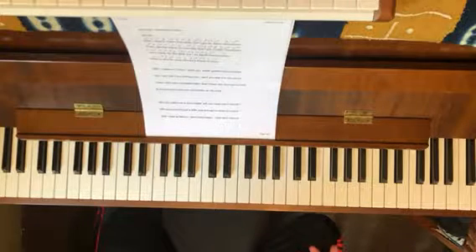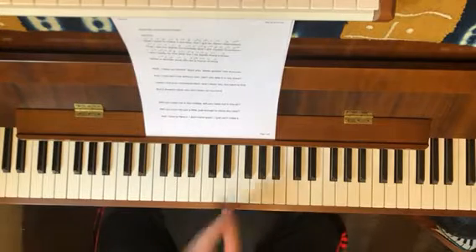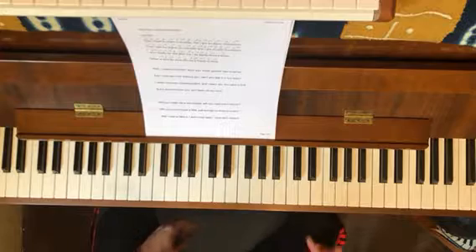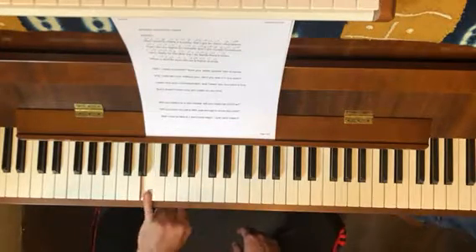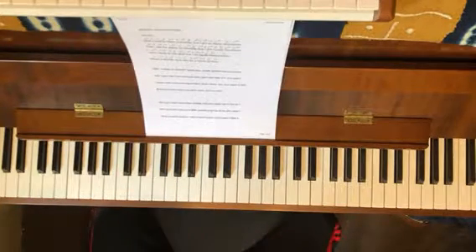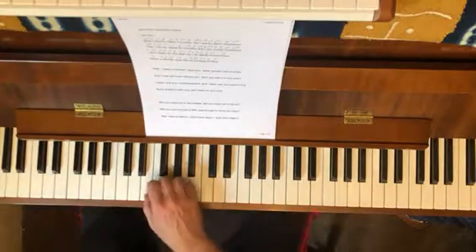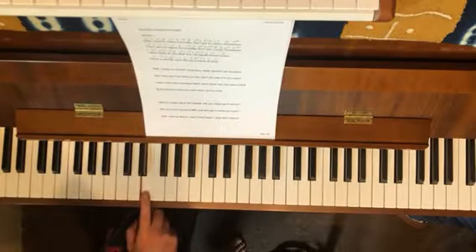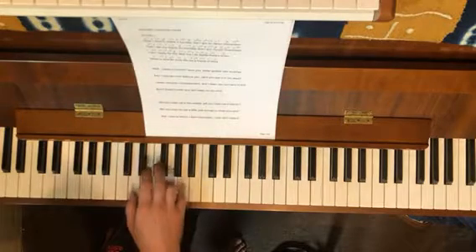The first thing I want you to do is a little warm-up exercise. This is a big range for a pop song, so take your time and don't get frustrated if it's too high or too low. Probably start down here — all I want you to do at home is just sing and try to match the note as best you can. Play it, and when you think you've got it, go to the next one.